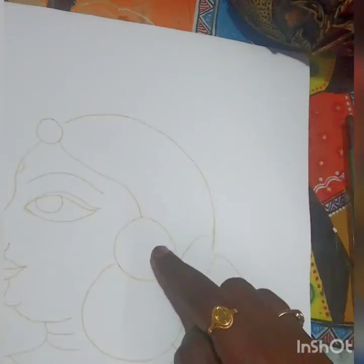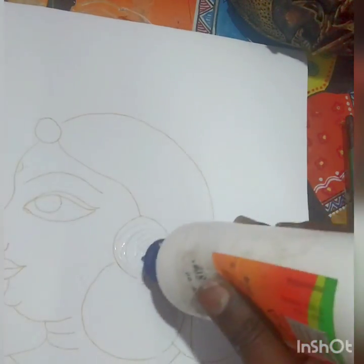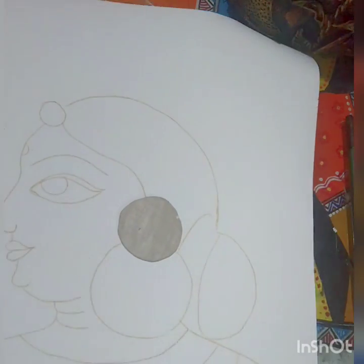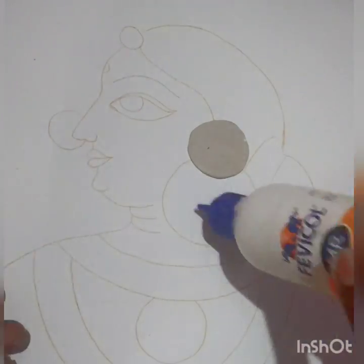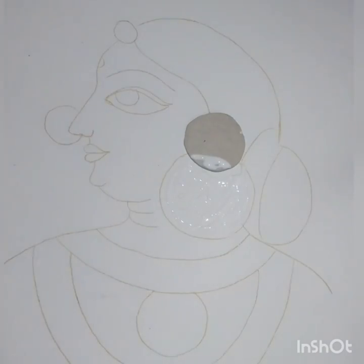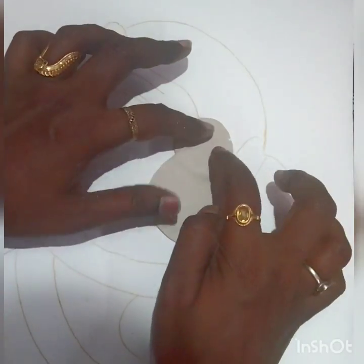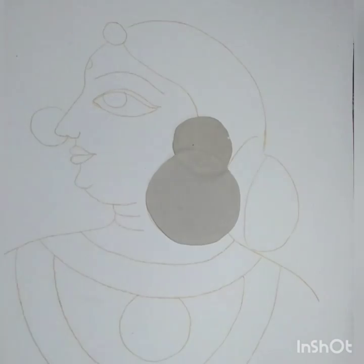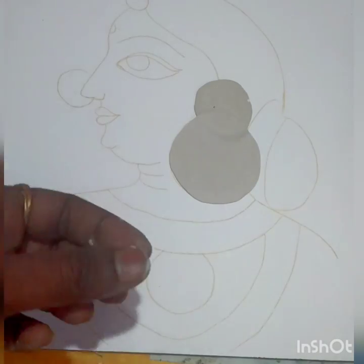The base is ready. Now apply favicol or fabric glue and stick that part. Make the down part bigger than that, apply glue and stick it. You can overlap this base on the first moldit circle which we have already done. Now the earring part is done and we'll come to the jewelry part.